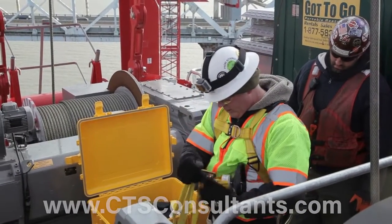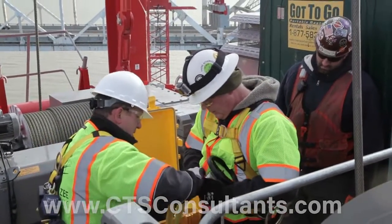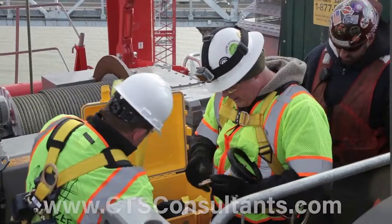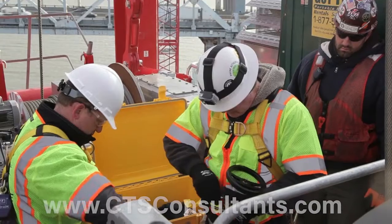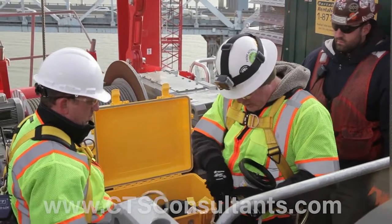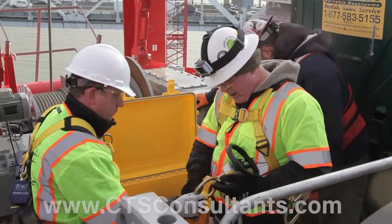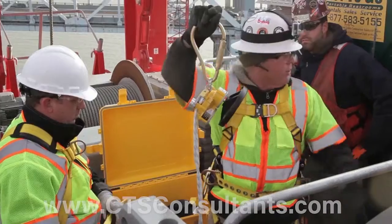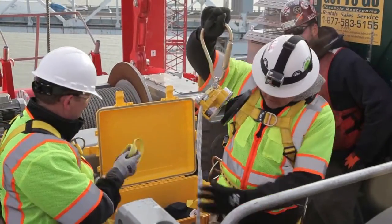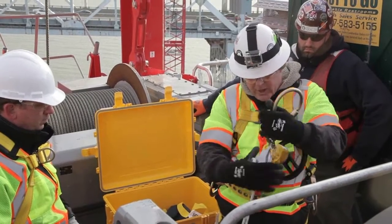We're going to take this. Gene, give me a hand here for a second. We're going to take this carabiner off and we are going to connect the larger carabiner on there directly to the hook. Going to hook that in there like that. This here is going to go on the hook on the davit. This here is going to connect to the front of my harness. We have a front connection point.